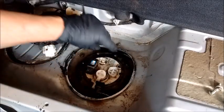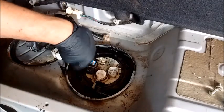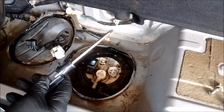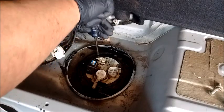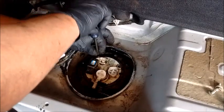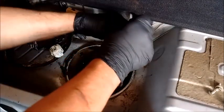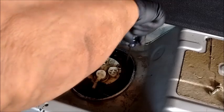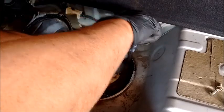We have disconnected the fuel lines and the electrical lines. Now we need to remove the retainer ring — it is held down by a number of Phillips head screws. Please use a good Phillips head screwdriver, a solid one with a solid tip. Otherwise you will be stripping these screws, and if you strip one you'll have to drill it out, which is not fun. These come out pretty easily — just apply some pressure downward to make sure the screwdriver is seated nicely, press down, and the screws will come out.